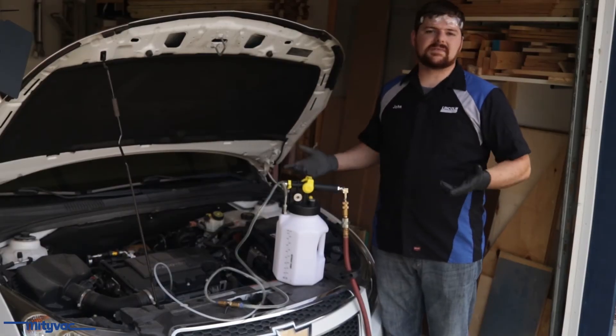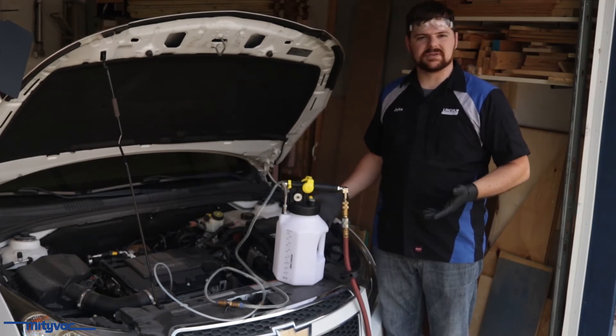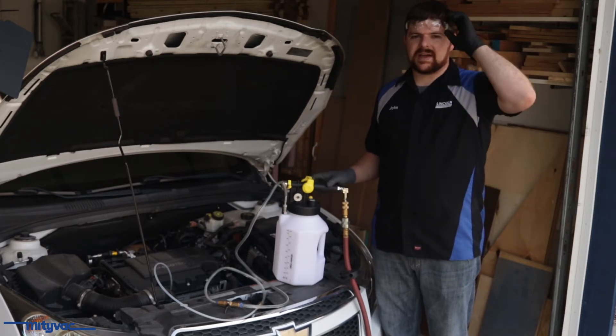We've got our new MightyVac MB7100 series fluid handling unit set up here to demonstrate its primary features: the evacuation and dispensing of fluids. Let's start with evacuation.